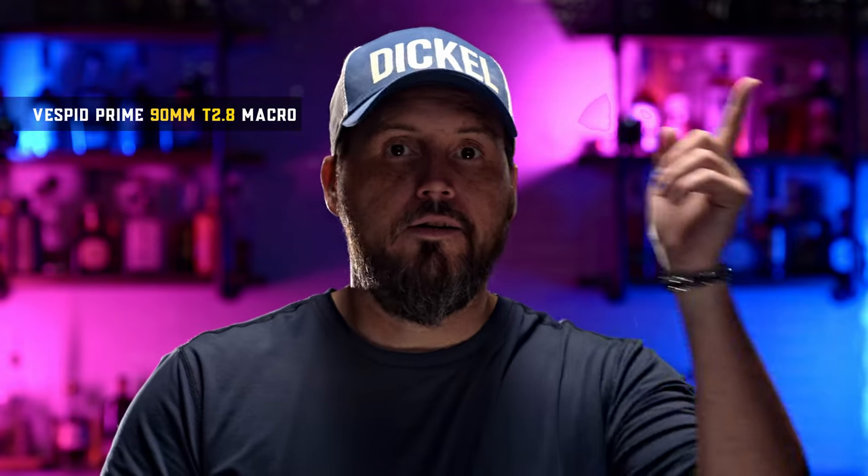Now we're working with spherical lenses — the Bestbit prime 90mm macro lens. It's a very different look. Not a bad look, just different. You've got less information on the sides. We're not really getting that linear kind of lens flare that anamorphic is so famous for.